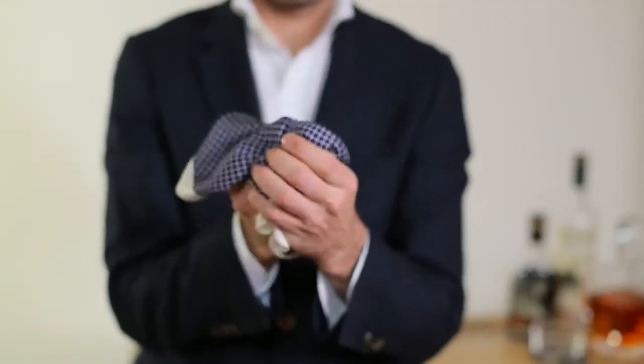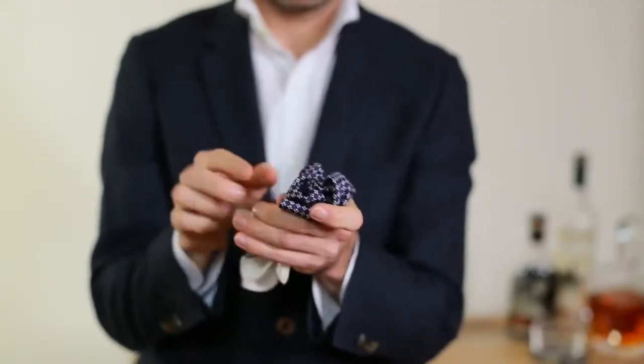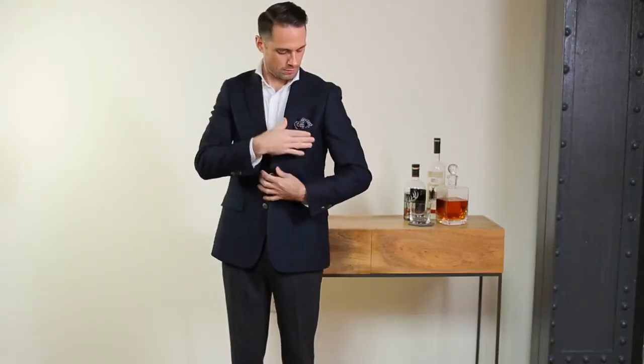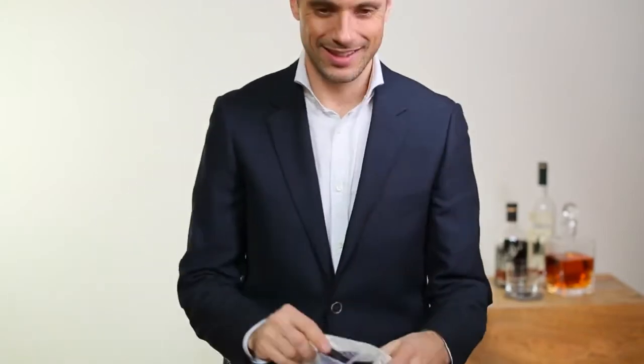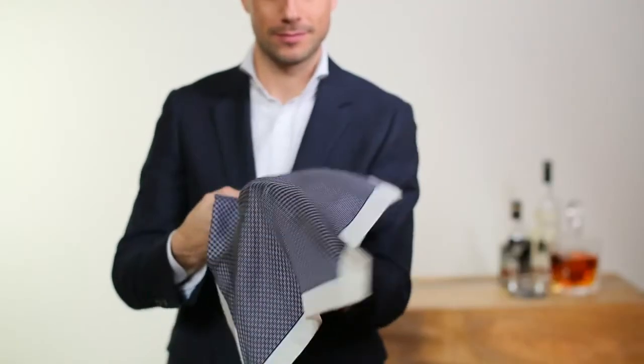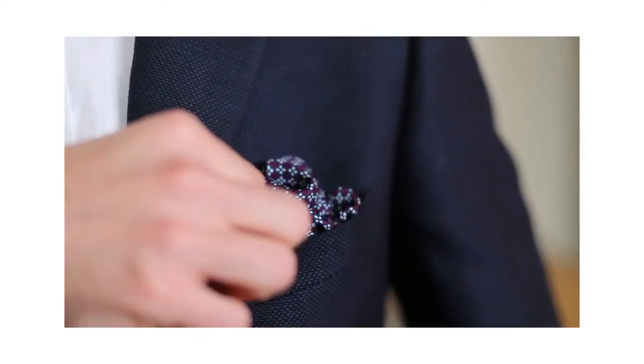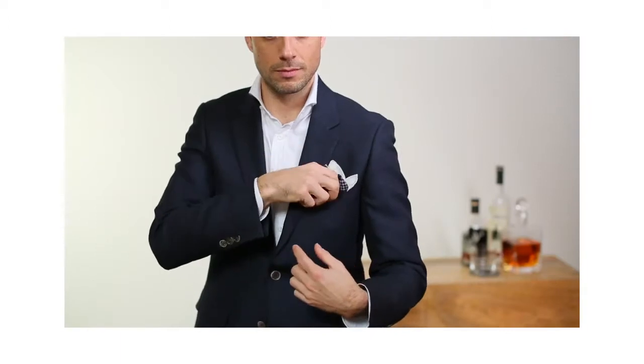It should make a really nice shape up at the top. Now very carefully transfer it to your other hand and place it in your breast pocket. Remember, folding a pocket square is an art, not a science. So don't get frustrated if it doesn't look exactly the way you want the first time you try. It's okay to move it around and arrange it once you've got it in your breast pocket.